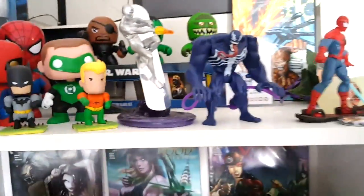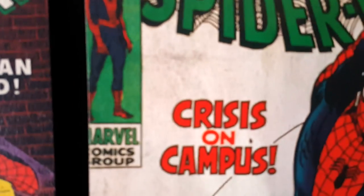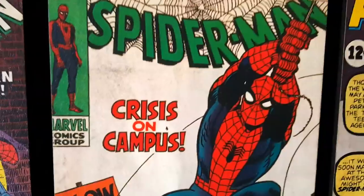Are you guys ready for the all new, all different Comic Book Corner 2.0 background? Here we go. Boom. It starts off real short, and as we reveal, you'll get to see a little bit more as we go.